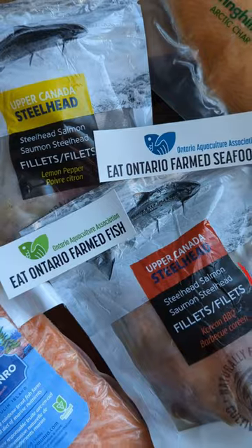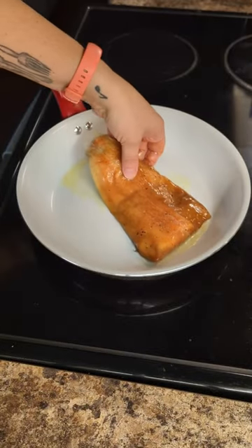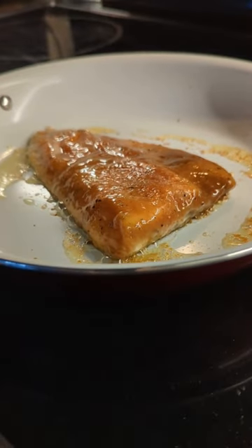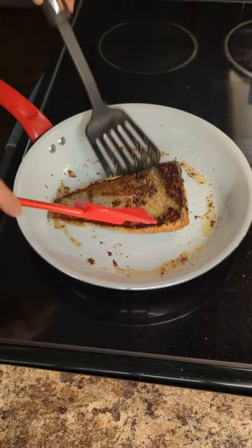The beautiful thing about cooking fish is that it's super quick. Today I am making some Upper Canada steelhead salmon, thawed it out in the sink and in a hot pan with oil. It goes skin side down. You're going to hear it sizzle nicely and only about four minutes on there before I need to give it a gentle flip over.